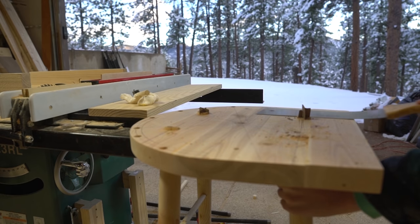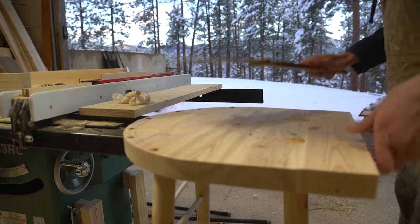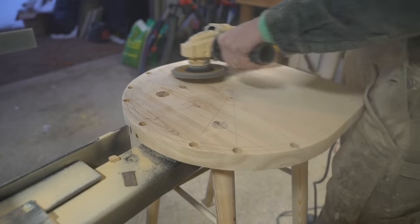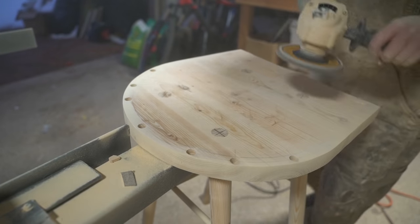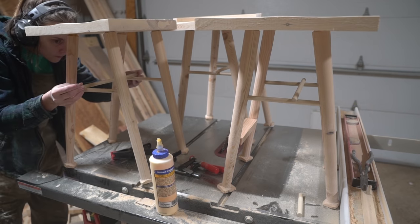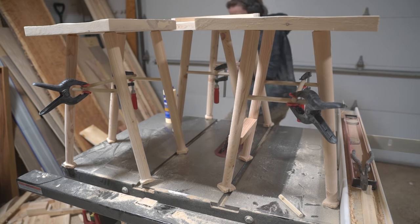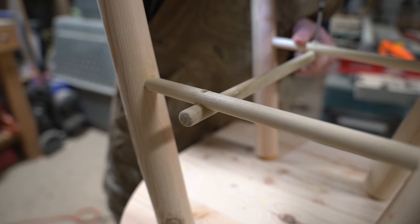With the legs in place I cut away the excess tenon and spline and used the angle grinder to carve the curvature for the seat. Then I glued the cross stretchers in place, and with the cured glue I added a quarter inch oak pin to each connection point to secure them.